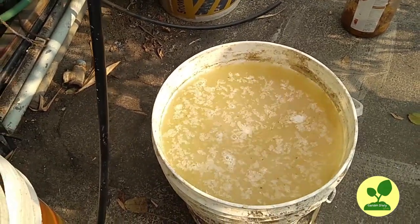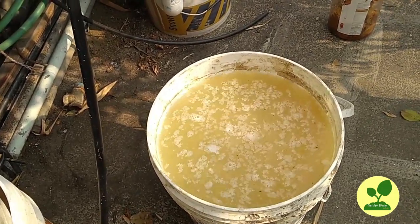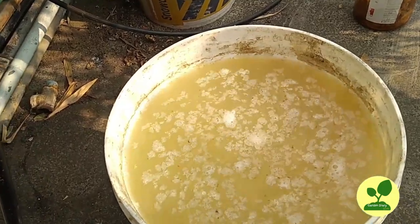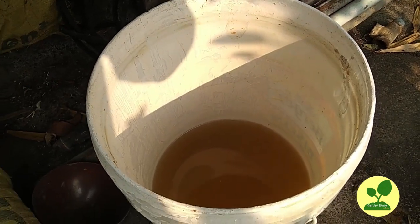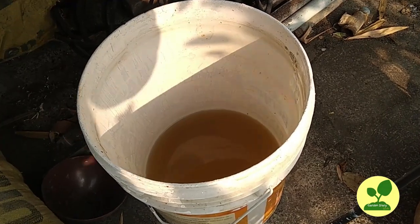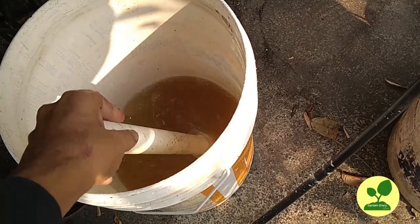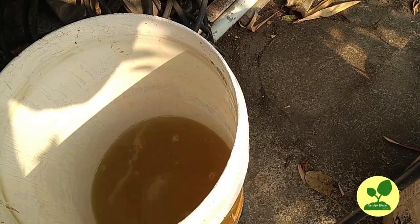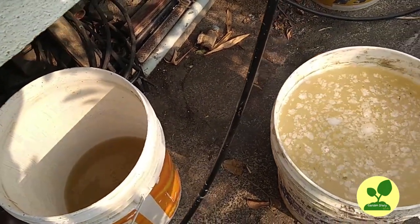I will upload detailed videos on it later and give the link in the description box — if you are interested, you can watch that. This is the waste decomposer solution I used last week; even in this mustard cake ferment I used this. It is almost exhausted. This on the right side is the new batch.